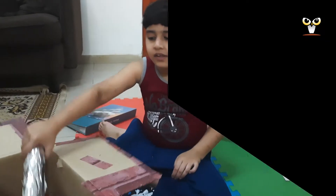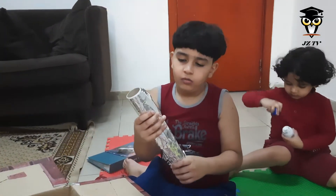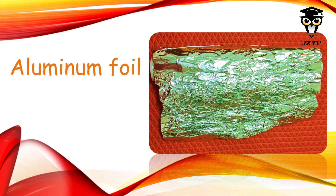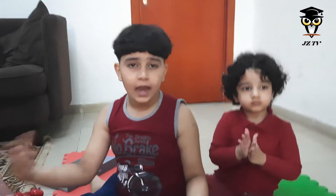Hey guys, the last thing is aluminium foil. So there are more things in the world that start with the letter A, like alphabets, airplanes, and many more words with the letter A.